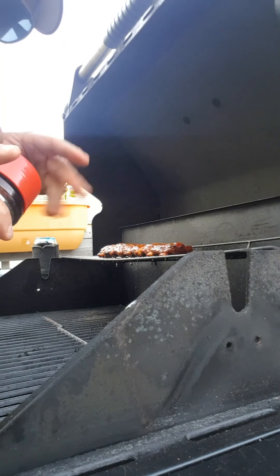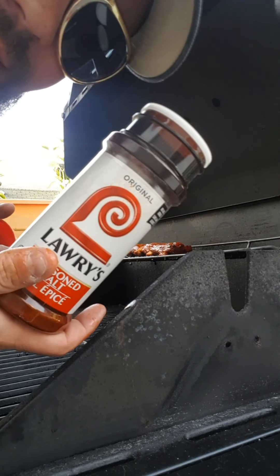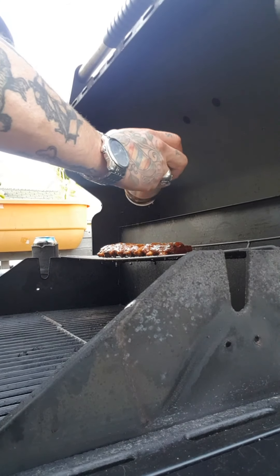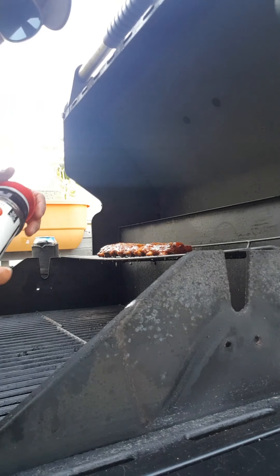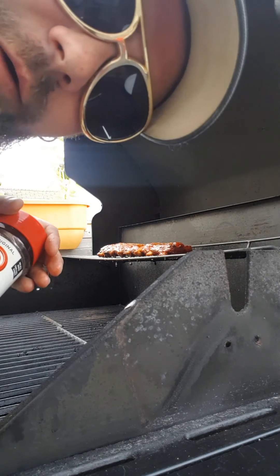You'll be using that bag again. Jump back to your Lowry's seasoning salt and give it another coating — because you want those ribs juicy, but you also want them covered in flavor.